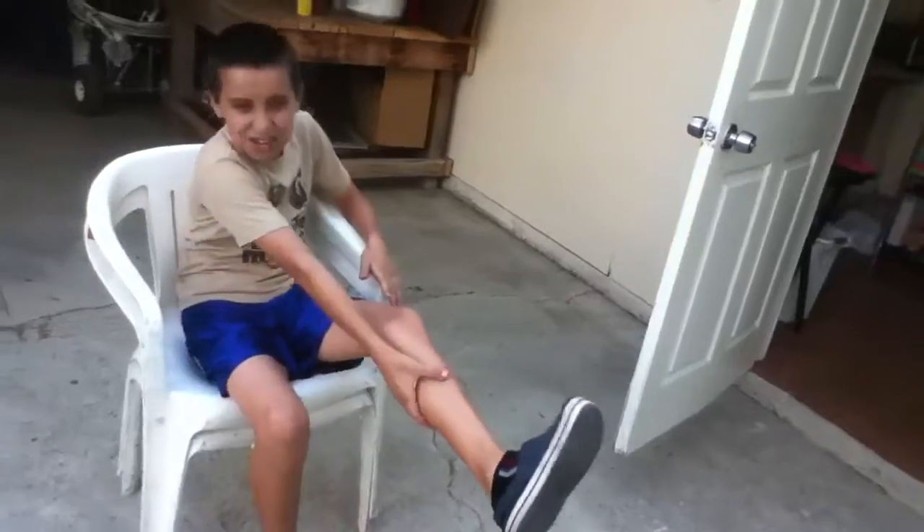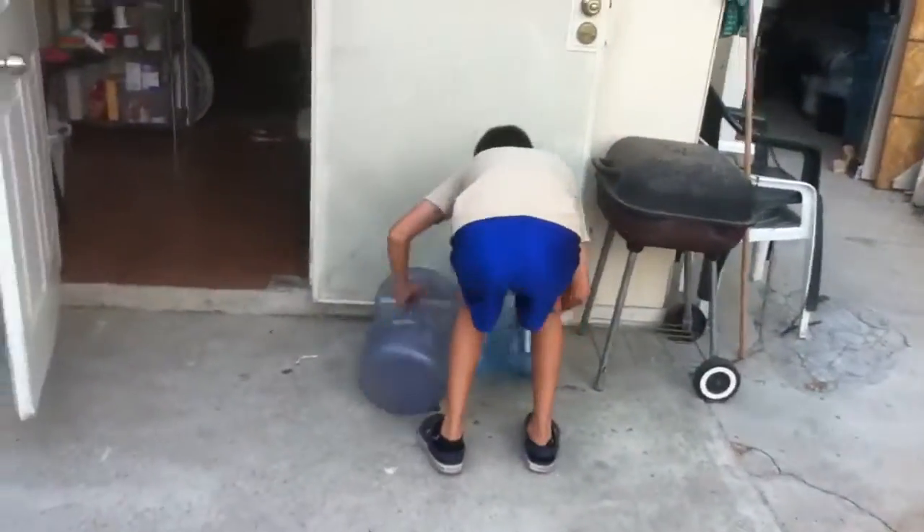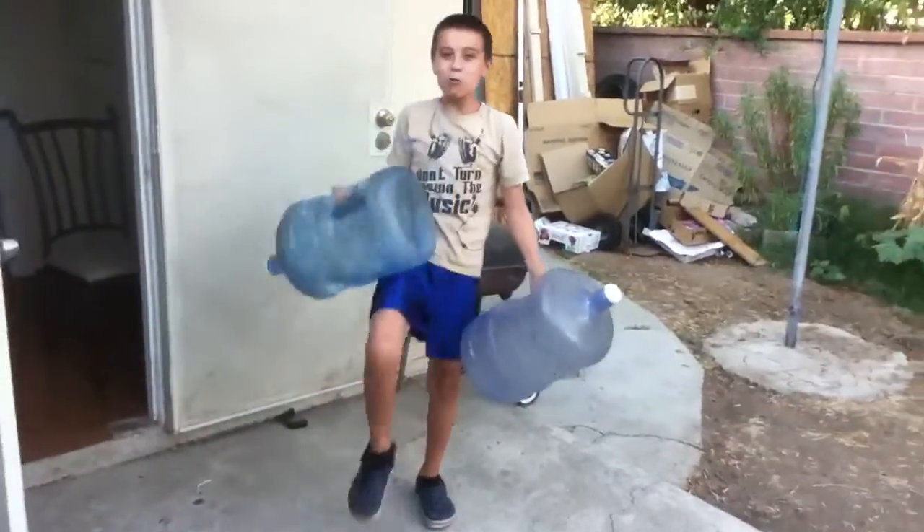That works for the thighs and leg muscles. That's 10 pounds right there — 10 pounds.